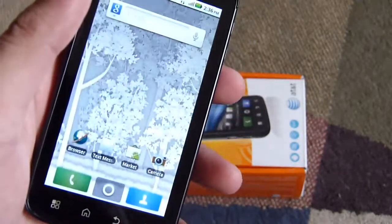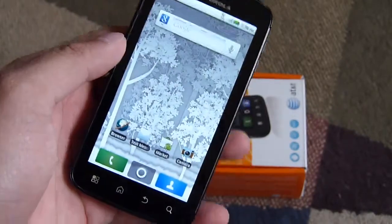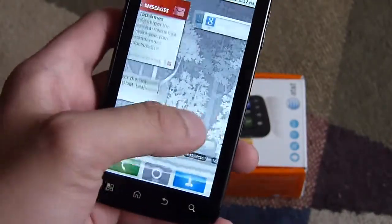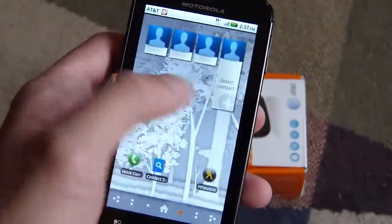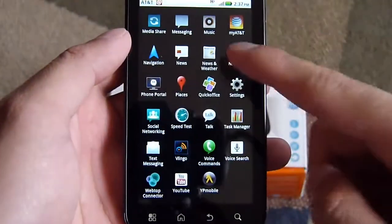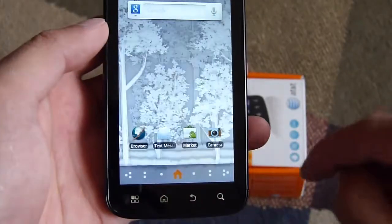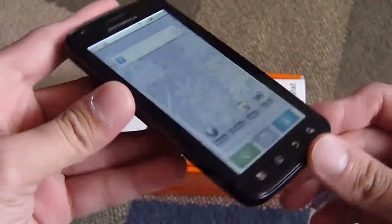The Atrix 4G is available right now through AT&T, and it's running Android 2.2 Froyo with a customized version of Moto Blur running on top of it. Navigating around it, it's pretty smooth, obviously, with the dual-core processor in tow — it's looking like a pretty neat device. Some people will like Moto Blur, some people might not — it just depends on your taste.